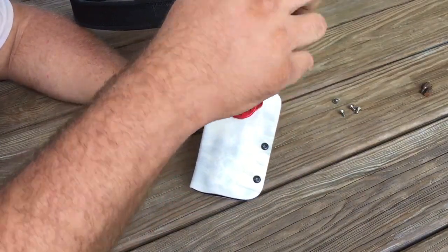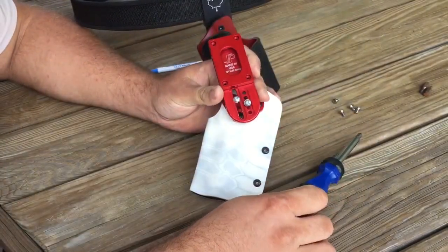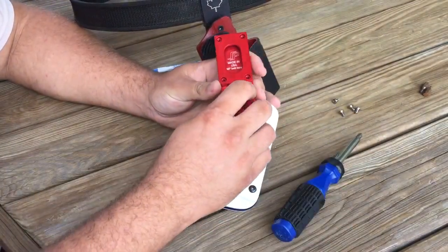We have a couple of simple screws here on the back with washers on them. This lets you adjust your height and your cant of your holster.